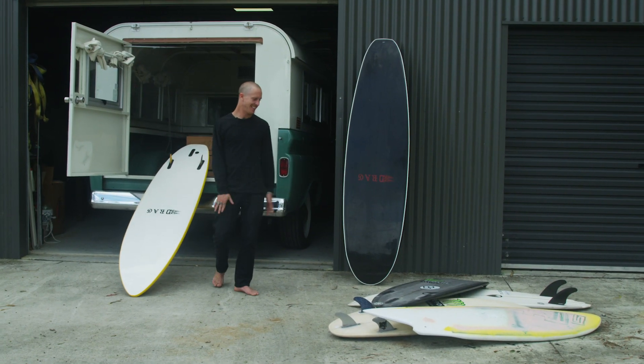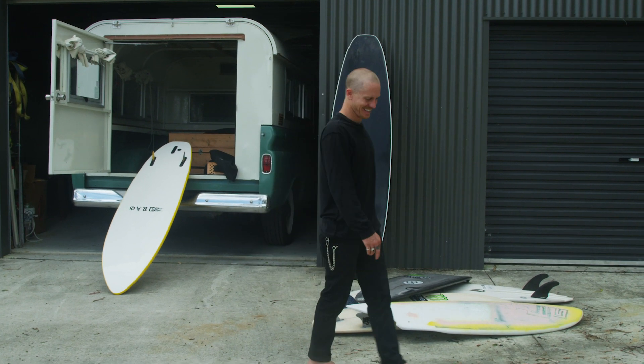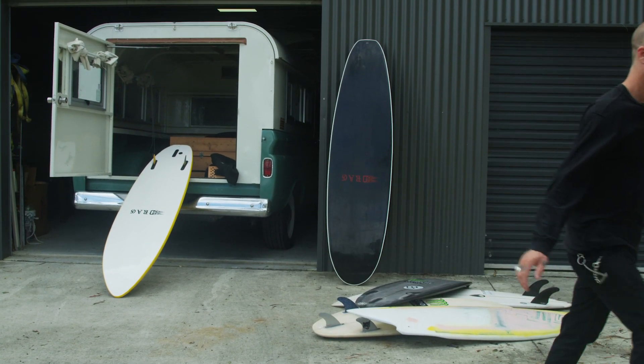This is my quiver. It looks like a pile of trash, man — it's pretty beat up.